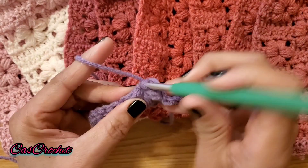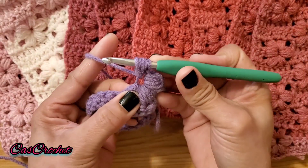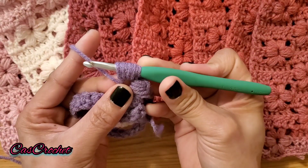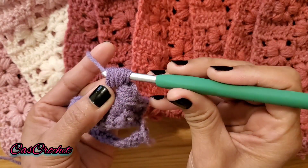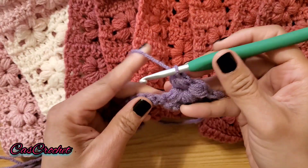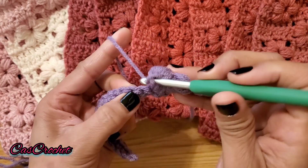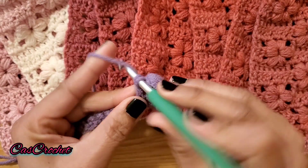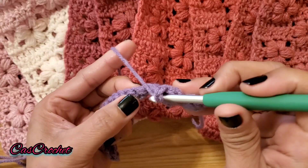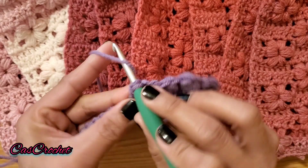Yarn over and do yarn over four times again: one, two, three, four. Yarn over, insert your hook and grab all loops, chain 1. Skip one chain into the next chain, double crochet. Into the next five chains do double crochet — so you'll have six double crochets in six stitches.